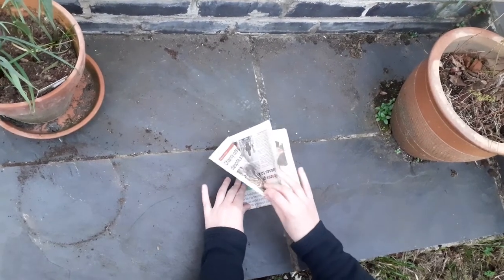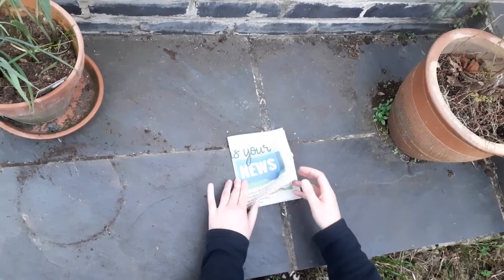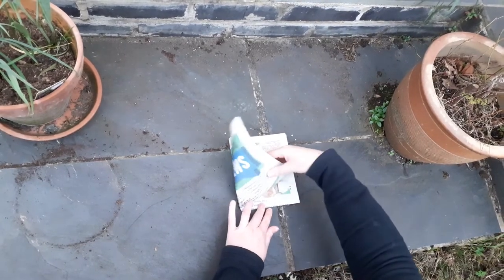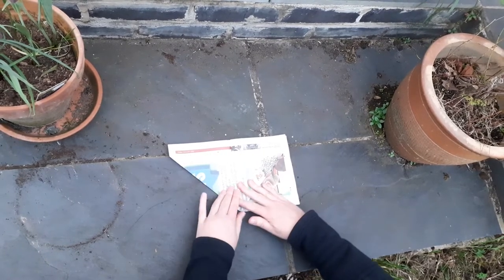What you end up with is a little front pocket there and a second back pocket just there. What we're going to do is take this finger, push it right down into the corner of our front pocket, and roll it over so that you end up with a triangle just like that.